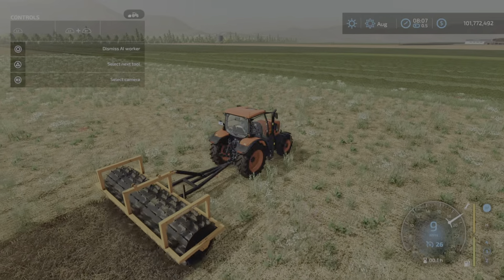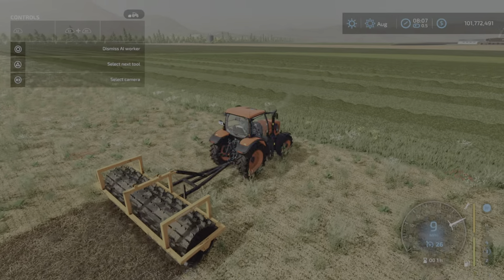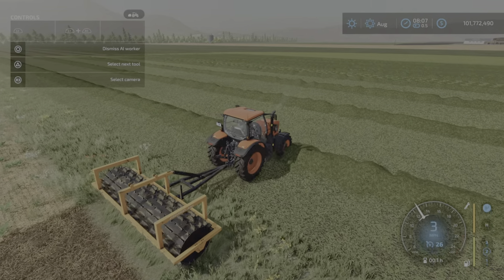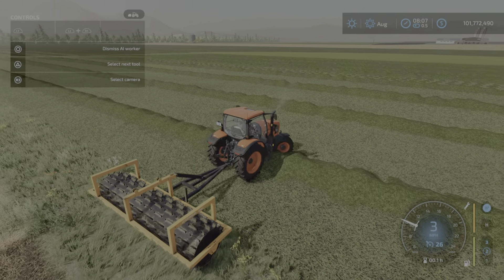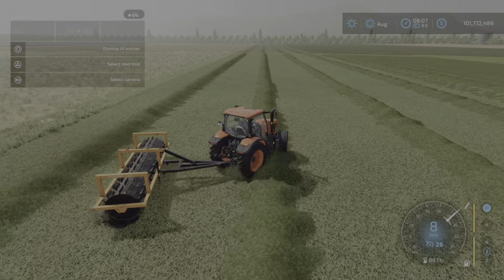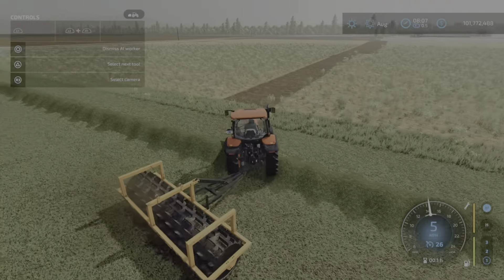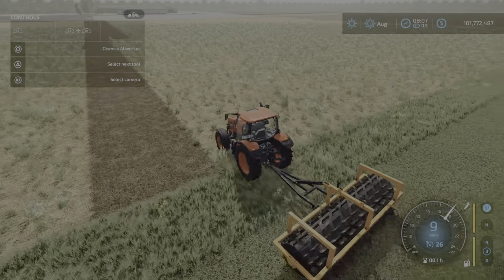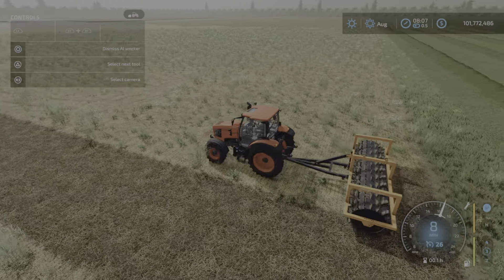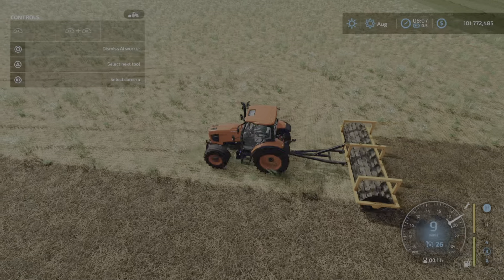It's kind of a neat little tool. I'll briefly show you how it works once we see him get to the end of the field and see what he does. It's kind of an interesting tool — I'll show you how it works and what it looks like. Yes, indeed. So there you go — shallow cultivator. That's the Lizard RM5.